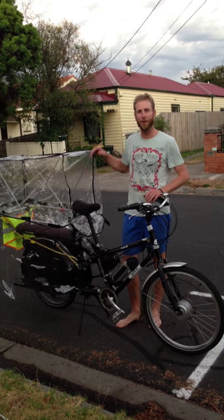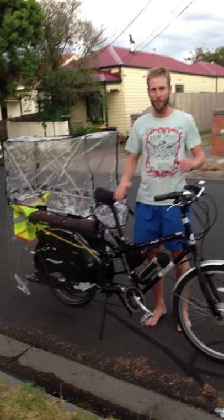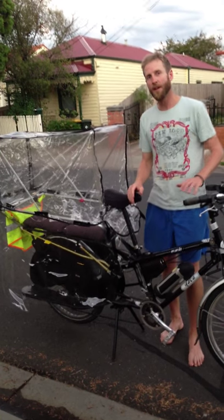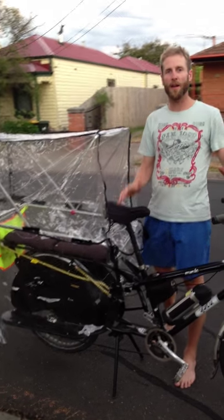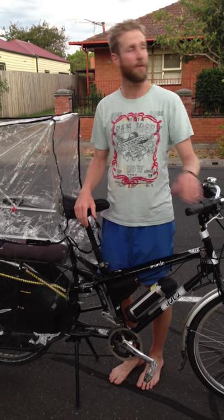I thought I'd show you how I made this Yuba Mundo rain cover for the kids. The Yuba Mundo is the bike, and Yuba doesn't put out a rain cover yet for the kids, so I just packed one together. I thought I'd show you how to make this particular one — I'm sure you could make different versions of this.